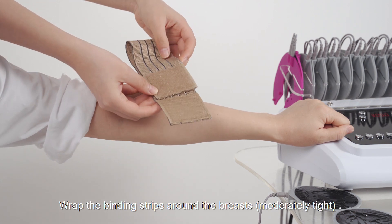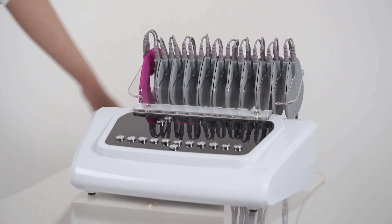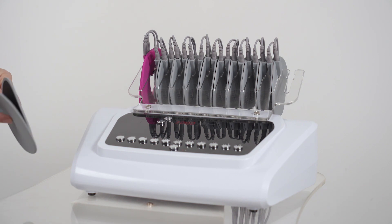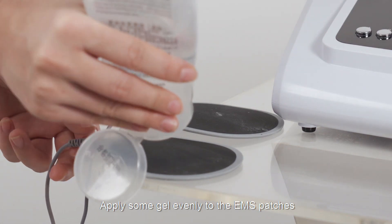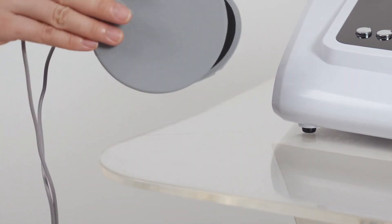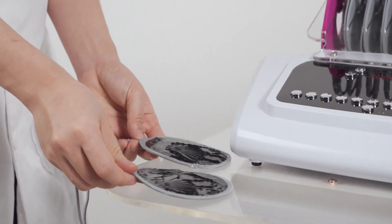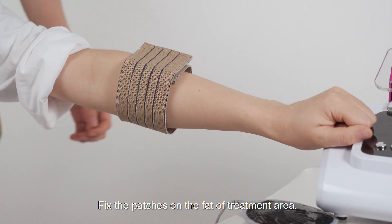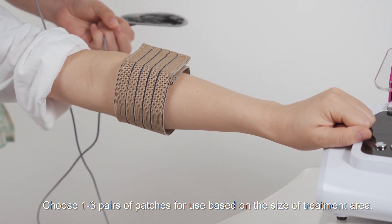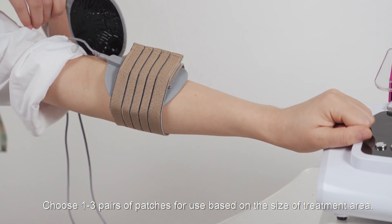If the patches work in conjunction with hand techniques, wrap the binding strips around the breast moderately tight. Apply some gel evenly to the EMS patches. Fix the patches on the side of the treatment area. Choose one to three pairs of patches for use based on the size of the treatment area.